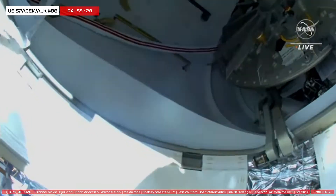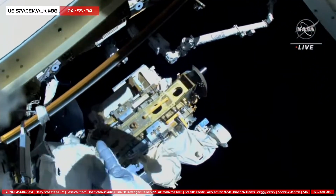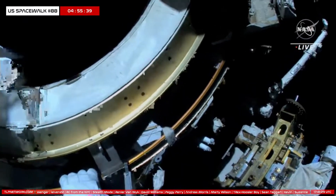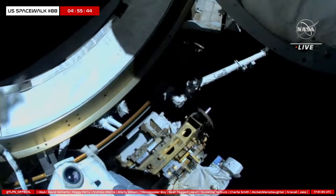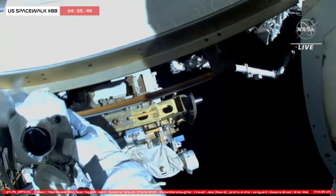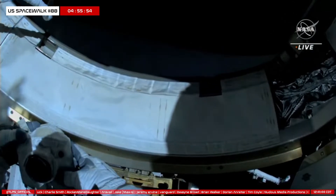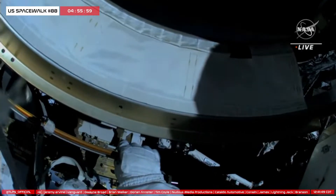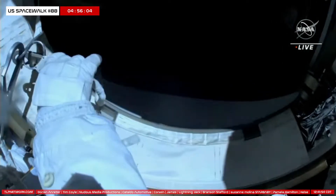Woody and Steve, we're working on our comm configuration for the next data LLS. I'm going to perform a comm check on SHA-SF now. Copy, Jim. We have a comm check on SHA-SF now. We have an echo.